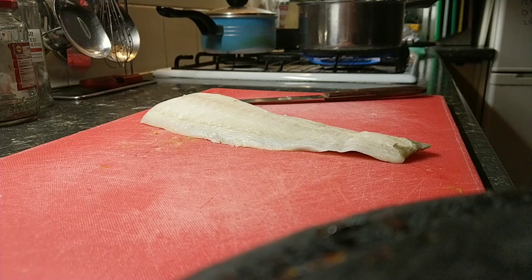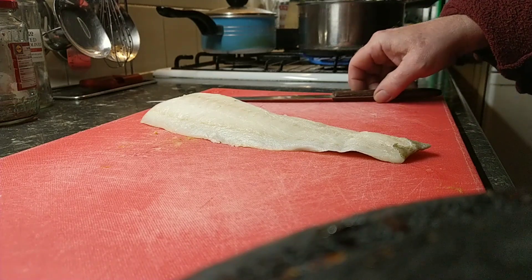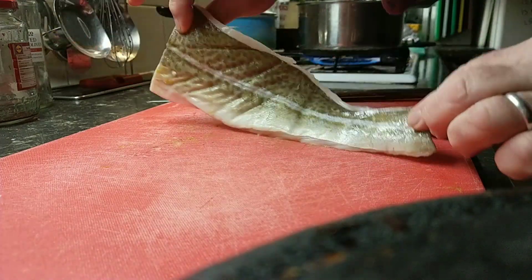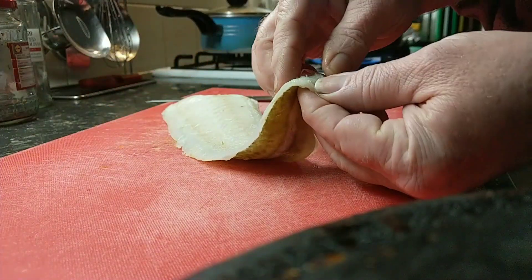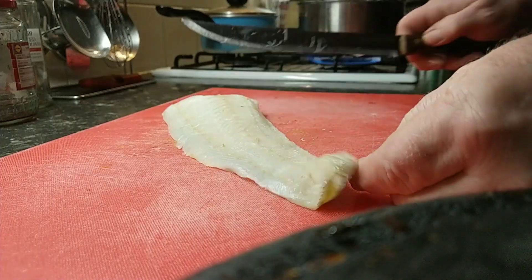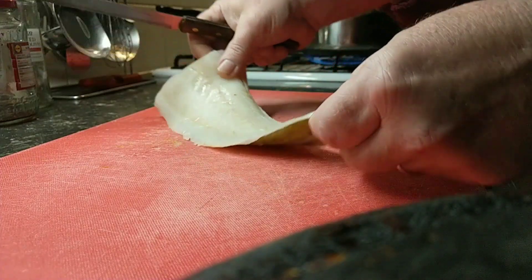This is a quick video of how to take skin off a cod fillet. Skin there. You get just a wee bit of the loose bit there — you can cut a wee bit off to start with.